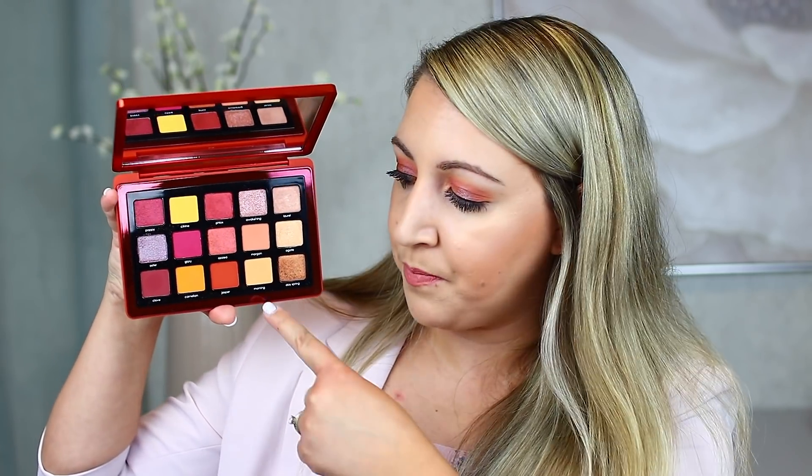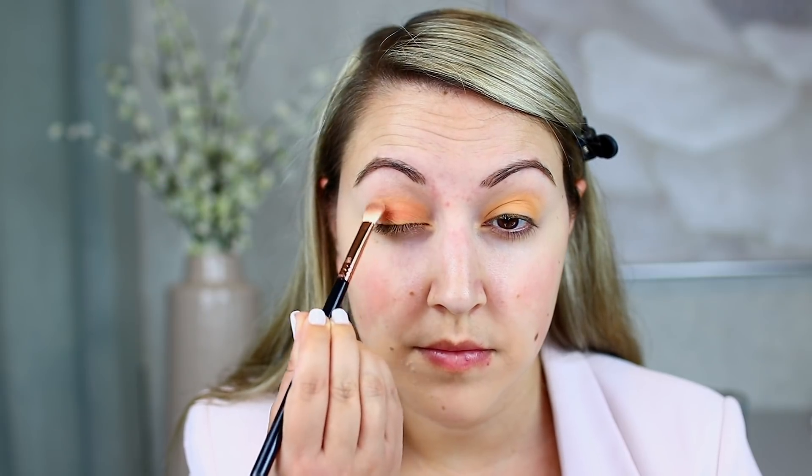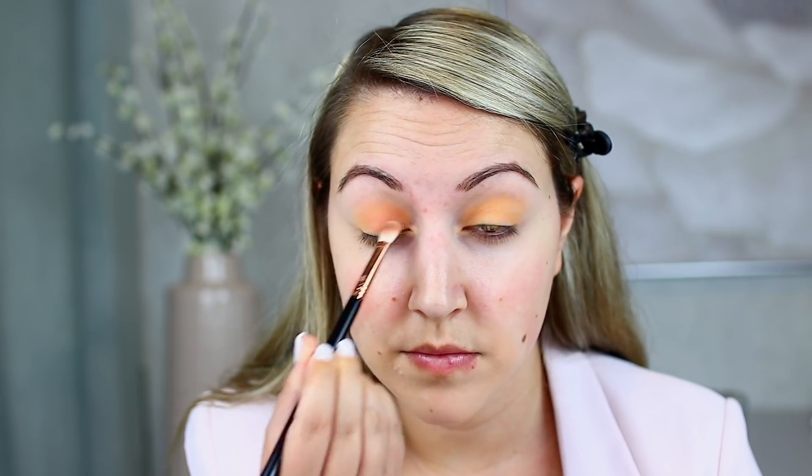Let's get into the look I created today. I primed my eyes first with my Smashbox eye primer, then went all over the lid with the shade Morning — that's probably the closest base shade in this palette, along with Morgan. Both would make a really nice matte base. Then I went in with Morgan all over the lid as well, which gives a gorgeous soft peach color. It's a beautiful sunrise color, so it makes a lot of sense why they're using that terminology.